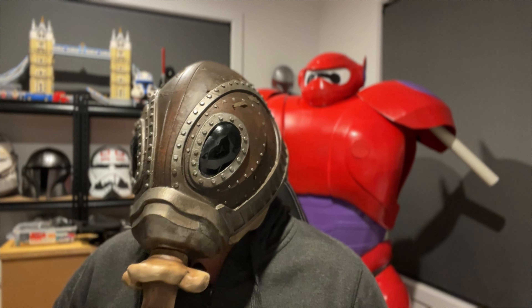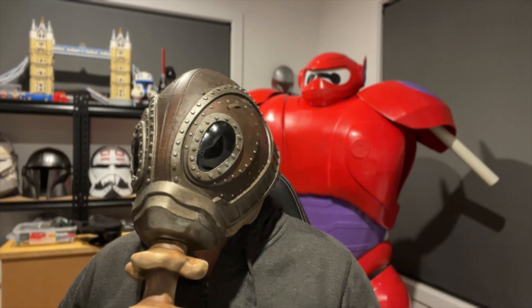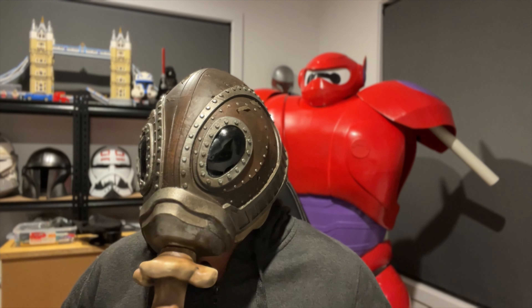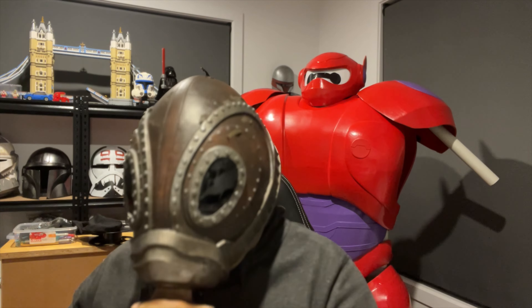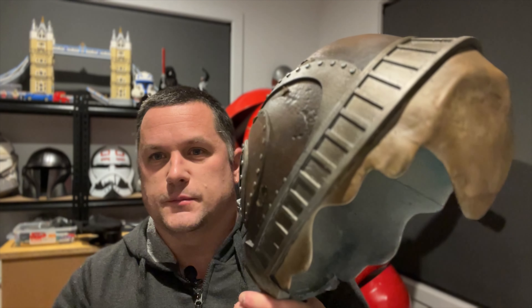Hey guys, Rick here from Hobby Time. Welcome to the video. Today we're going to be talking about this helmet. This is Dream's Helm from Sandman. Stay with us and we'll go through the build process and how we got the paint and the skin texture and everything like that. So let's get to it.